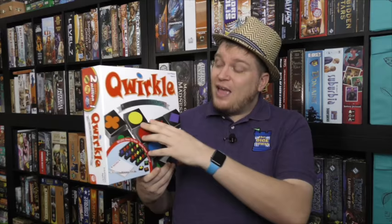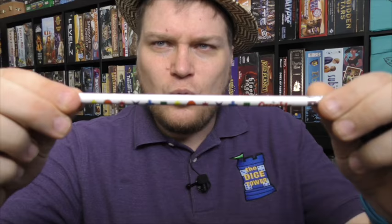You can get Quirkle for a fairly inexpensive price. There are some spinoffs, which are okay, but the original game is the best. The 10th anniversary edition is really nice — the tiles are thick, as they've always been, but the bag, the trays especially, and it even comes with a Quirkle pencil and a score pad.